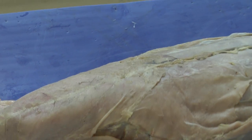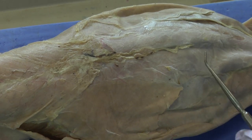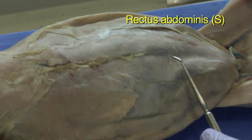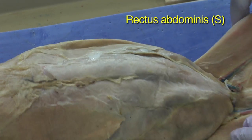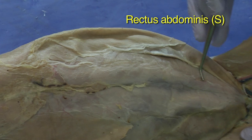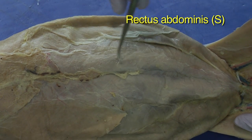And then if we move along the stomach, you have the rectus abdominal muscles, which are straight muscles that run up pretty much the full length of the abdomen.